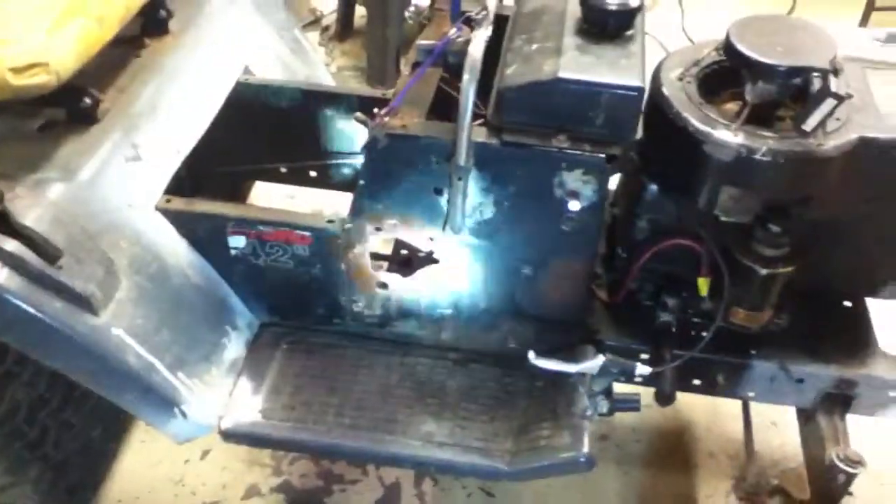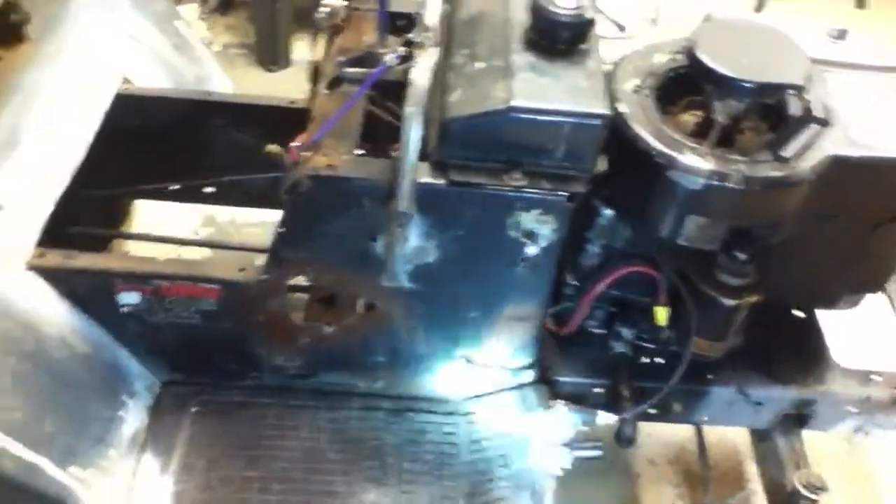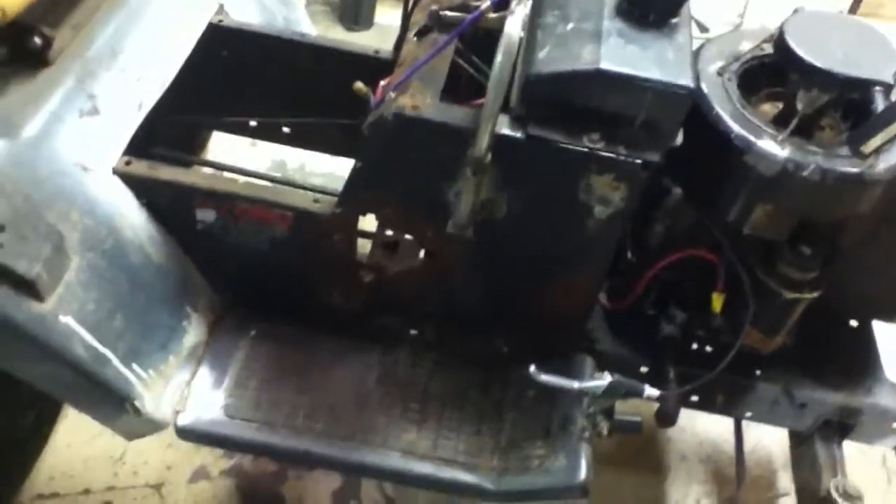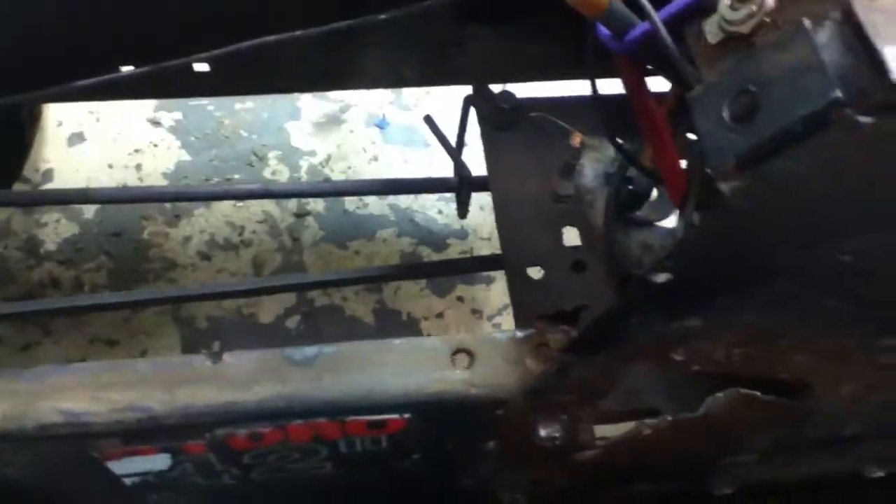I was gonna do kind of what Fearless Front did with his slap shifter — you had the rod coming that we used to raise and lower the deck — but that was going to be harder than what I wanted to do. I already cut it out, so I just went with this. I would have had to run it back this way diagonal and down, so that would have been harder to do.